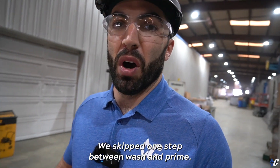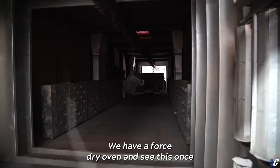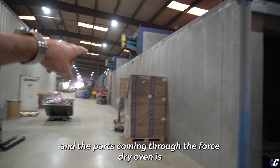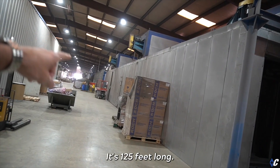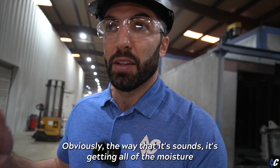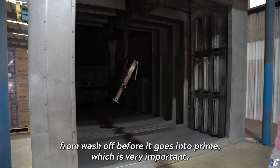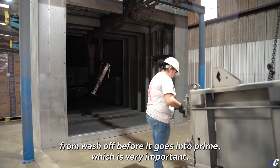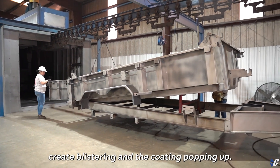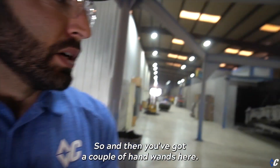Next is the forced dry oven — you can see this trailer and parts coming through. I'm not sure of the exact length but it's around 125 feet long. What it's doing is forced drying — getting all of the moisture from the wash off before it goes into prime, which is very important. You don't want any kind of moisture under the coating because that could create blistering and the coating popping up and not adhering to the metal.